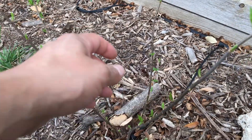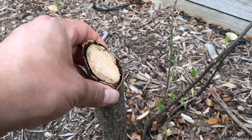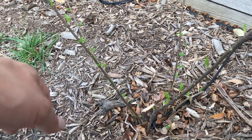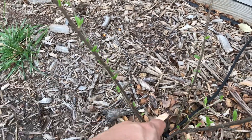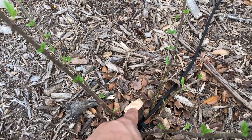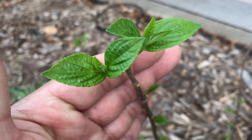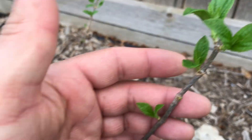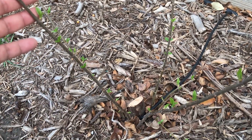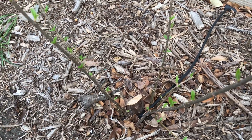I used to have two big standard-form limelight hydrangeas — this is how thick they were, basically tree form. But with the extreme heat here they really get beat up, so I moved them to a shady area. The main trunk was basically dead but they sprouted new side shoots. I'm going to let it form like a bush. I'm glad it didn't die — I'm giving it a second opportunity. They were really nice but obviously things don't always go like you wish in the garden.